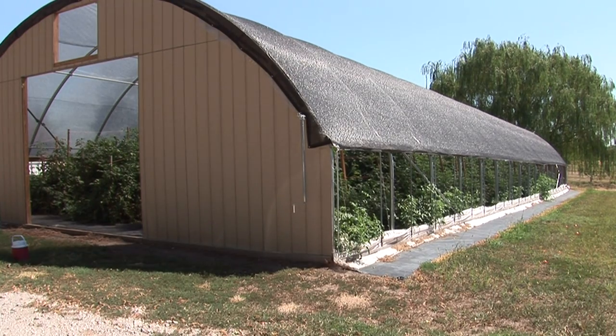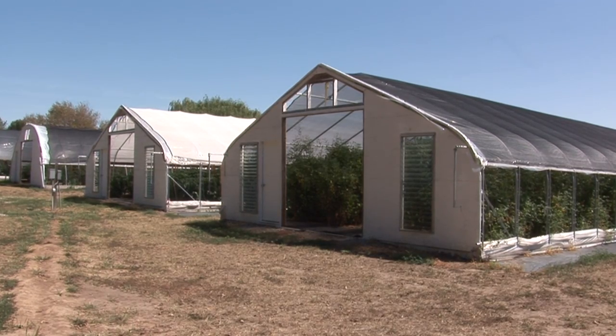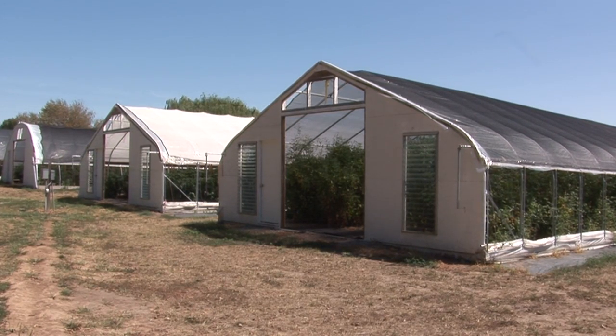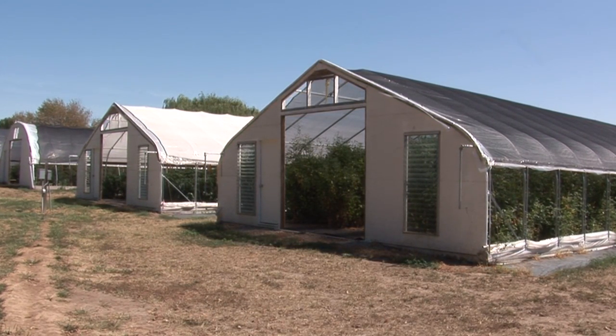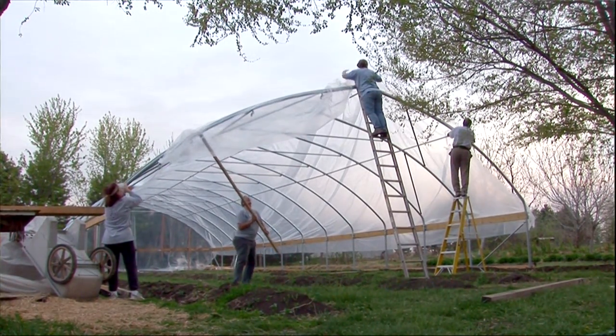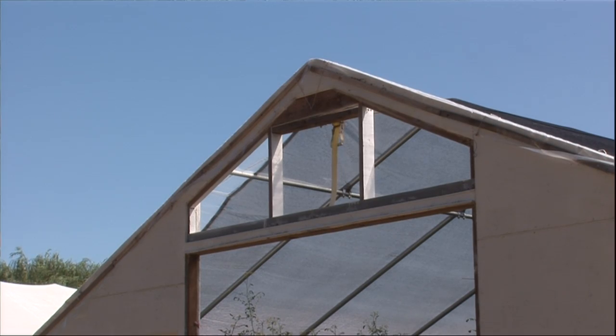Two different types of high tunnels include Quonset or hoop style high tunnels, or Gothic style high tunnels. Typically the Gothic style high tunnels are stronger and hold better against snow loads, but may be more expensive than the hoops. The hoop houses are a little easier to put plastic on, whereas the Gothic style tunnels are tougher to pull plastic on and can cause wear at the peaks of the plastic.